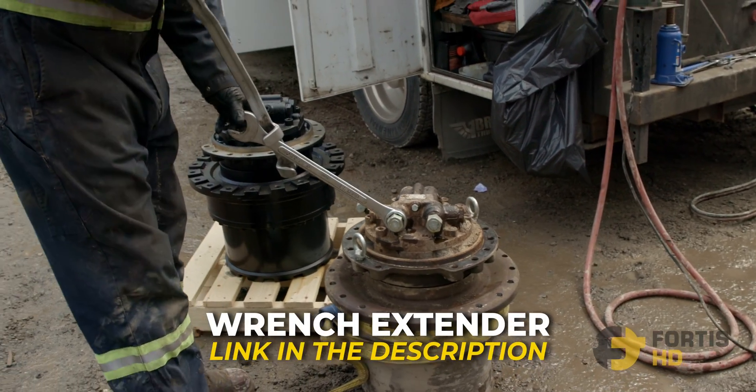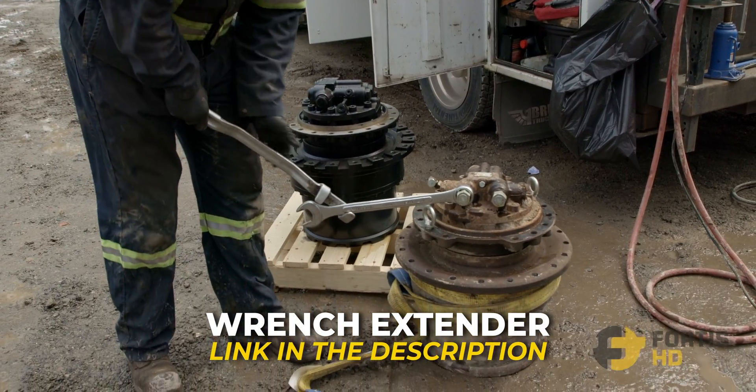Step 6: Transfer the fittings over from the old one to the new one. If they're damaged, replace them.